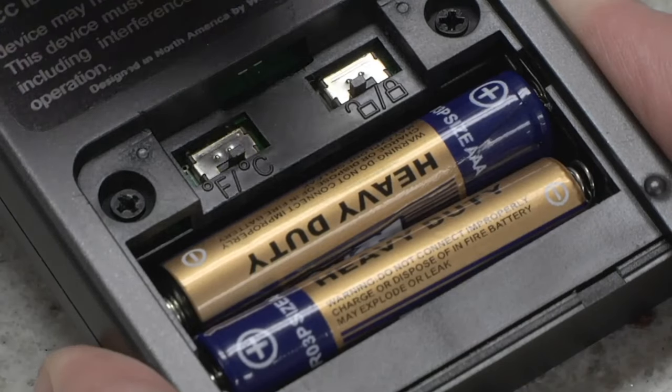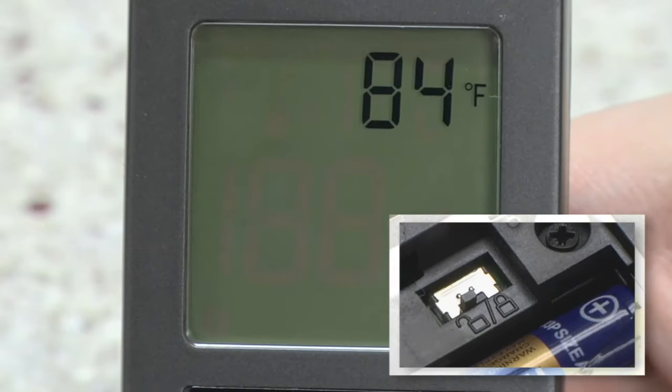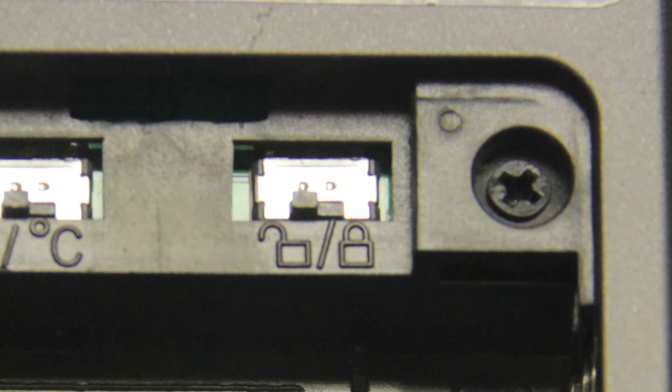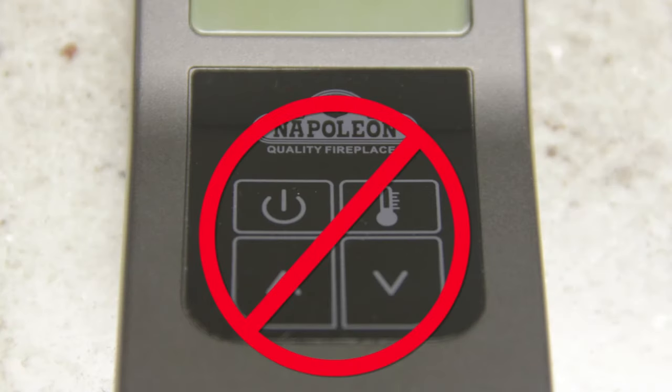By turning on the childproof switch, all buttons on the transmitter are disabled. A lock icon will display on the transmitter screen to indicate the lockout is in effect. To restore transmitter function, reset the childproof switch to the off position. Please note, if the F60 remote is set to thermostatic operation prior to childproof locking, it will continue to operate thermostatically but will not allow for temperature adjustment until unlocked.